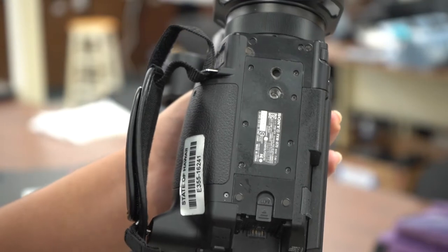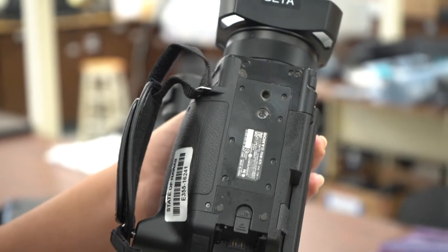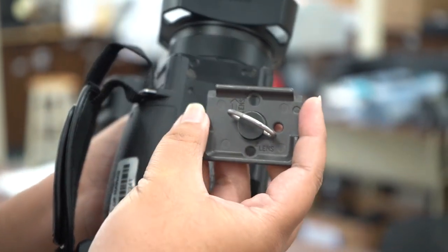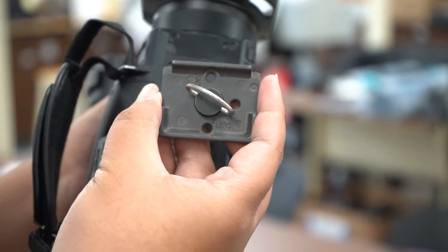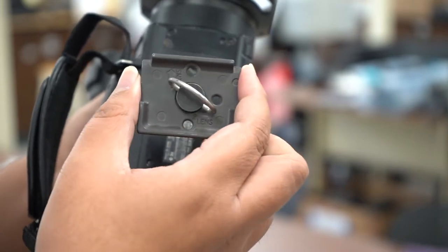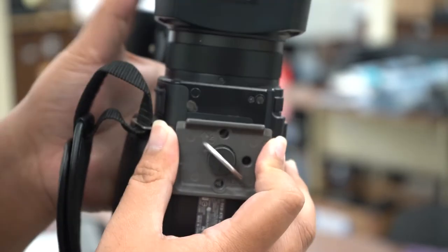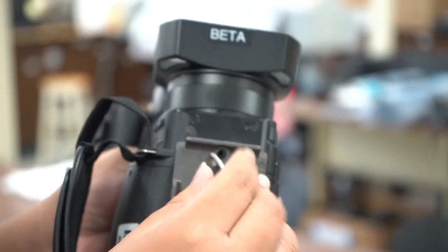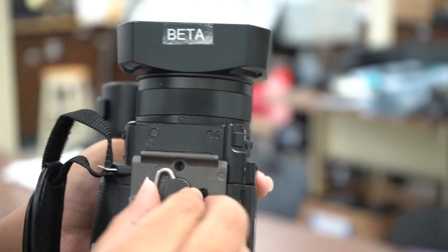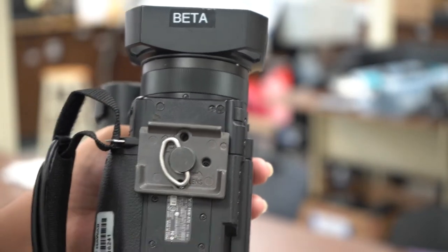Step two: when you put the shoe on the camera or whatever you're using, if you look on the shoe itself there are two arrows. You're gonna use the one that says 'lens pointing up' in the horizontal direction, because the lens is pointing that way. You're just gonna put it on and screw it on. Make sure you are putting it in the threaded hole, because there is one that's not threaded and you'll be spinning forever if you don't.